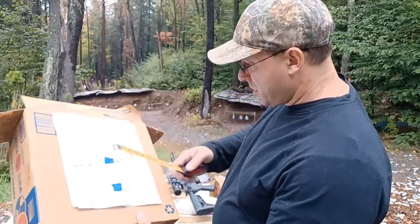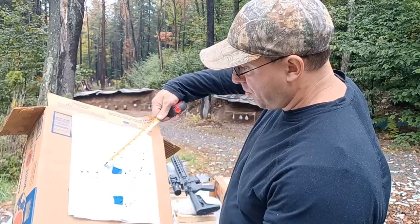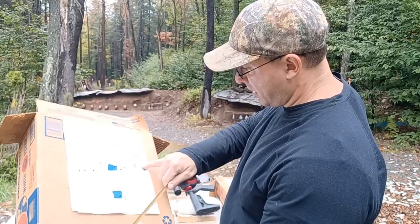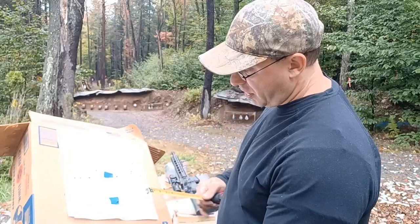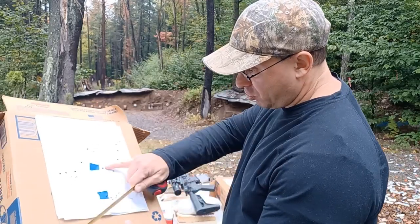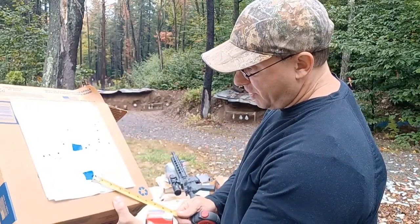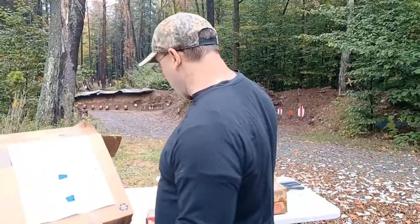Here are a couple of groups I did today. With the X-TAC you can see one inch over there, but over here it opened up to about two inches. This one here is with the 77-grain — I'm at an inch and a half on that one, and one inch on this one. And then the half-inch group down here.